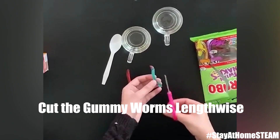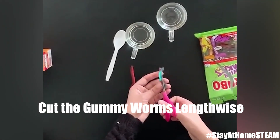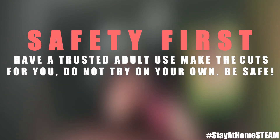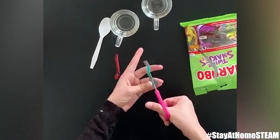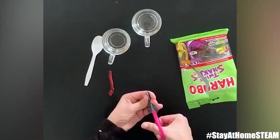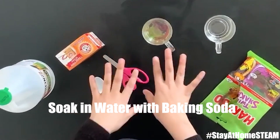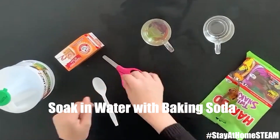I'm using gummy snakes. Let's get started. We're gonna start by cutting the gummy worms in half using a pair of scissors. Make sure you have an adult do this step for you because it can get a bit tricky. After cutting a few more gummy worms, you're gonna soak them in just enough water.